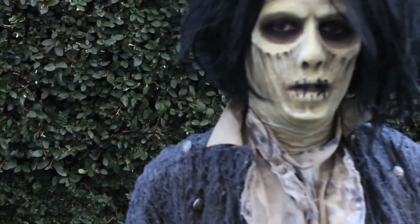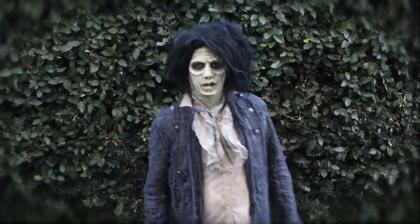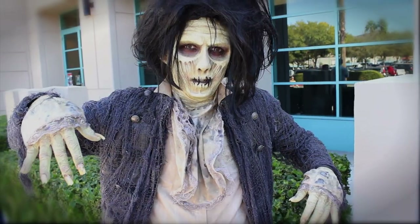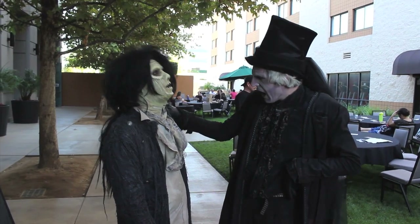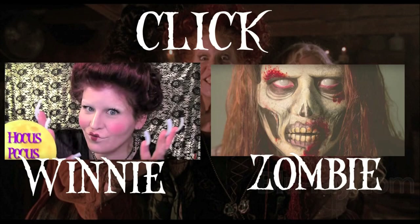I really hope you guys enjoyed this video. It was such an honor to be able to recreate Billy's makeup, and I couldn't have done it without my team. A huge thank you to anybody who helped out — it was such a blessing and such an awesome experience. Please give it a thumbs up if you enjoyed it, and make sure you subscribe for more Halloween tutorials. Otherwise, check out my Winifred Sanderson tutorial or my other zombie tutorial. I'll see you very soon in my next video. Take care, bye!